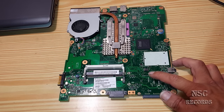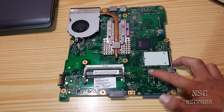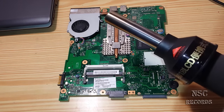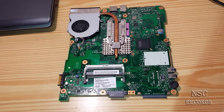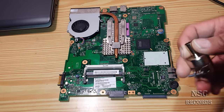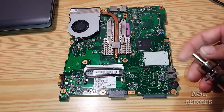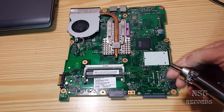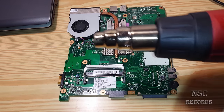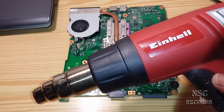I will show you two methods how you can take it out. You can take out such BIOS chips with a special heat gun like I got here, where you can set the temperatures and choose adapters. If you don't have a special heat gun you can also use just a normal heat gun you can buy everywhere.